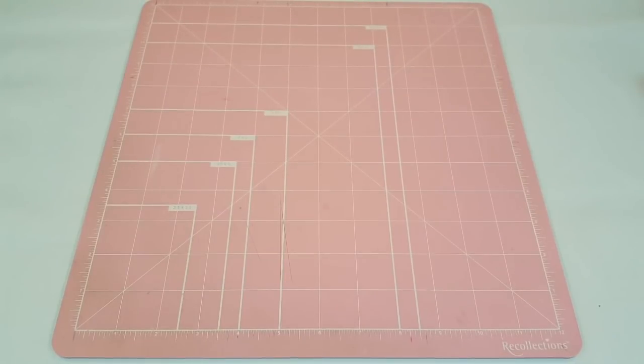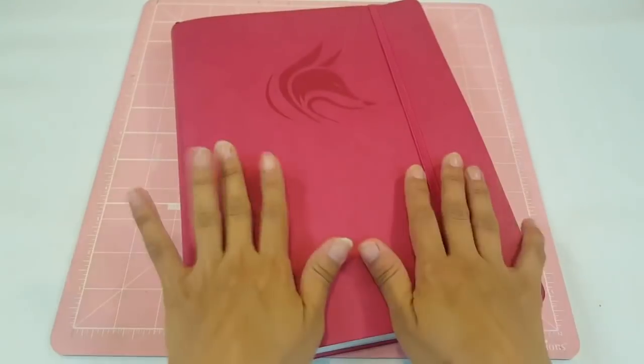Hey guys, welcome back to my second plan with me. Today we are going to be planning in my Clever Fox Planner, and that's this planner right here.